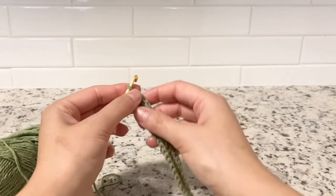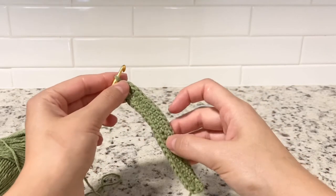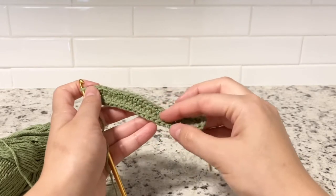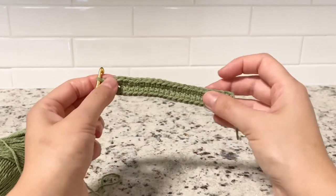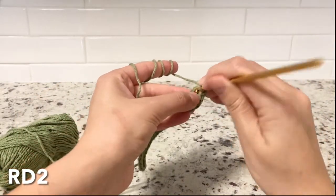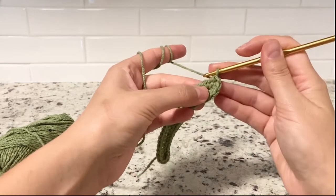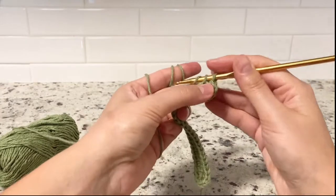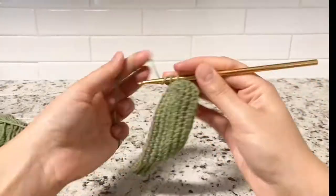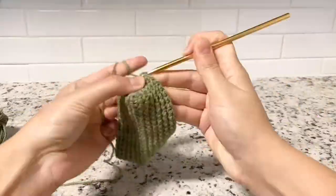One thing I wanted to mention: at the very beginning when we did chain 24, make sure your chain 24 is very tight because you want to avoid too big of holes in the very bottom of your bag. Round two, keep going until the end of round seven — just single crochet every round till round seven is over.